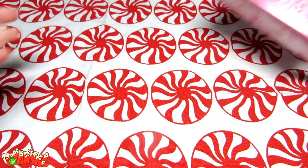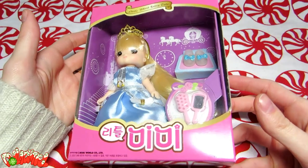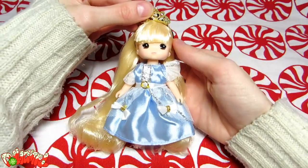Annyeong! Welcome to Delightful! Christmas is on its way, and my tree doesn't have a topper yet! I thought, what better thing to top off a tree with than a little angel doll? So that gave me an excuse to run to the toy store and buy this little cutie!